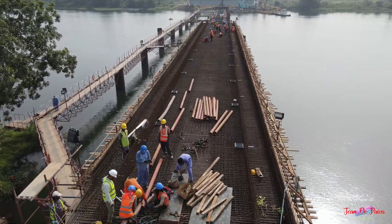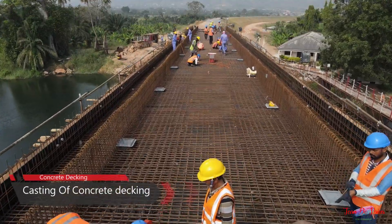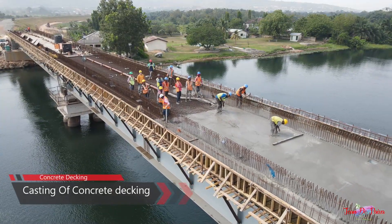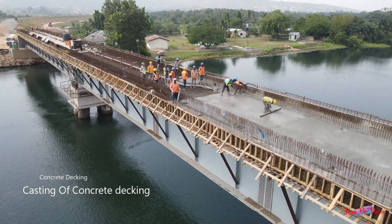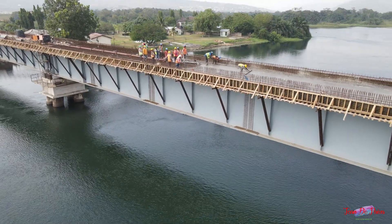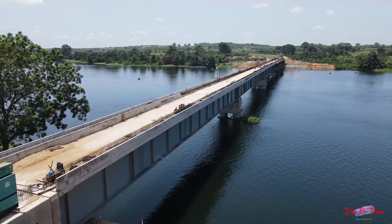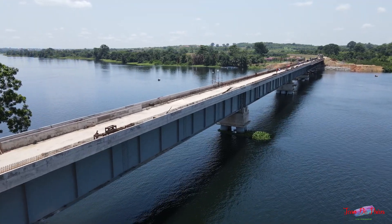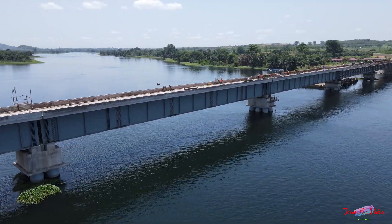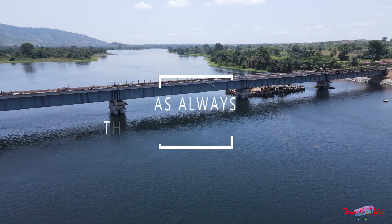Once the steel girders are in position, the formwork and reinforcing for the concrete deck are laid and cast. Now you know how it's done. If this content was informative, click like and follow.